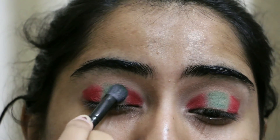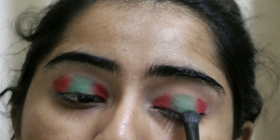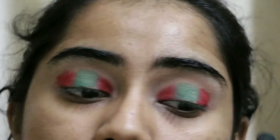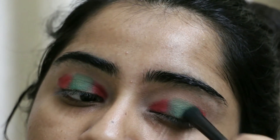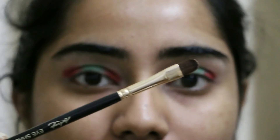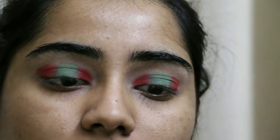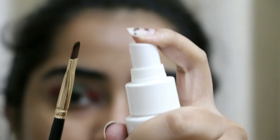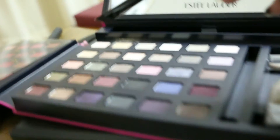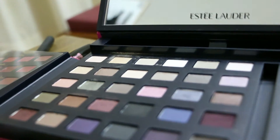Then I'll be going back to the Color Portfolio, but before that I will be taking a flat shader brush and drenching it in makeup setting spray. I just need it wet enough so that the shimmer color we're going to apply next gets ample shimmerness to the eyes. The shade I'm taking is called Enchanted Forest — it's a shimmery shade from the Color Portfolio.